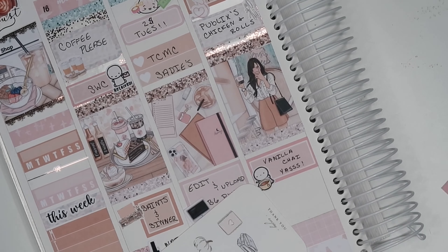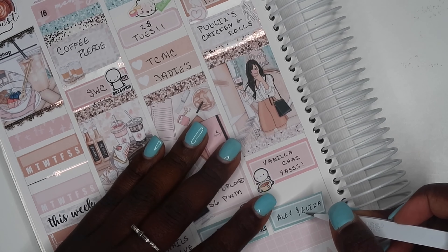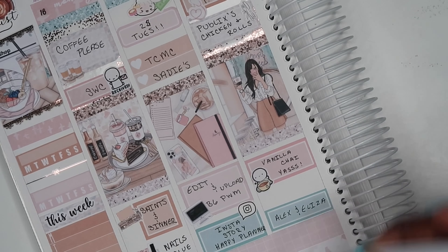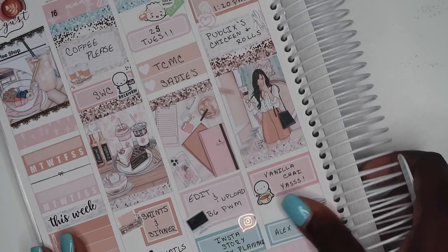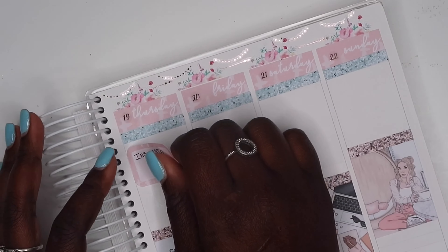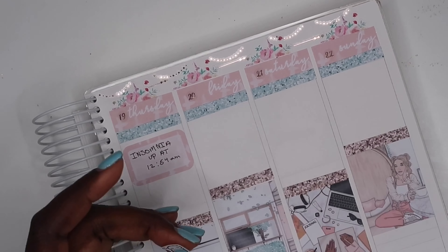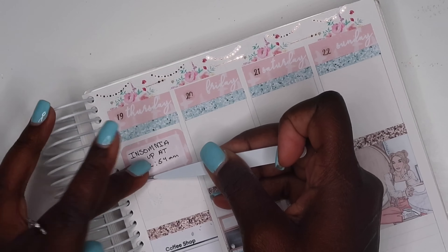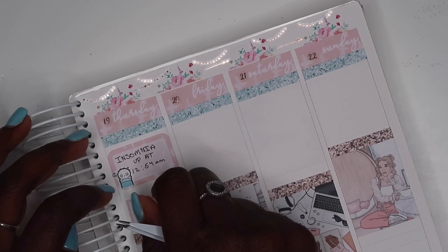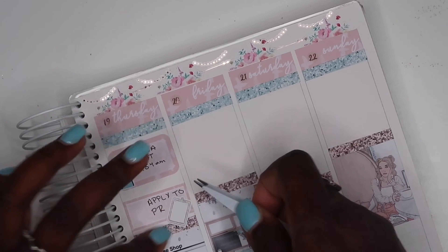On Wednesday I had a primary care appointment. I also got Publix chicken and rolls this day, and I had some vanilla chai tea. I used my little emoji to mark the tea — it just says 'yes' because it was actually so good. I also did some reading, and the stack of books sticker is from White Deer Stationery.